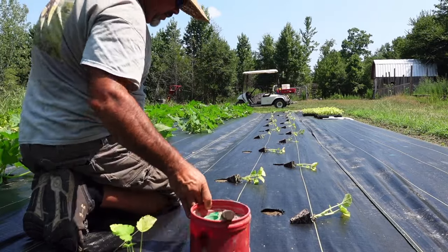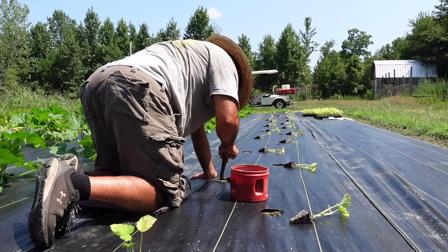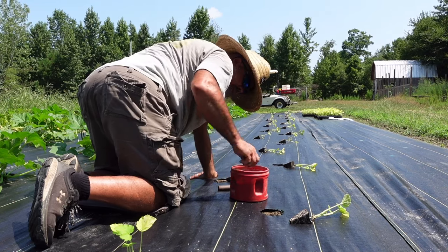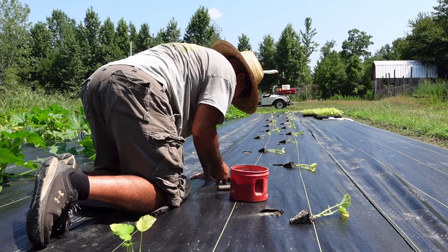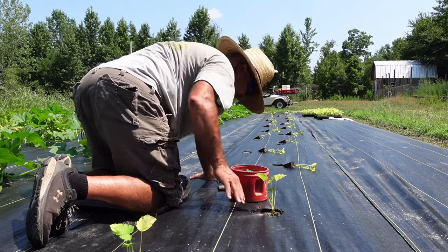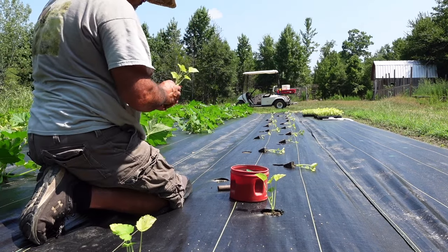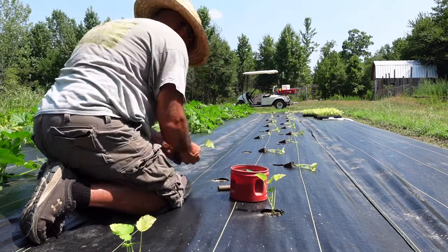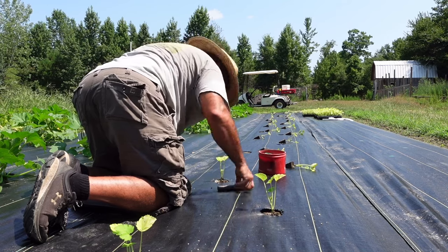You might wonder why I'm using this knee mat to scoop down this row — this black mat is hot, you can feel the heat generating off of it and it is very uncomfortable. The knee mat makes things a little more bearable.